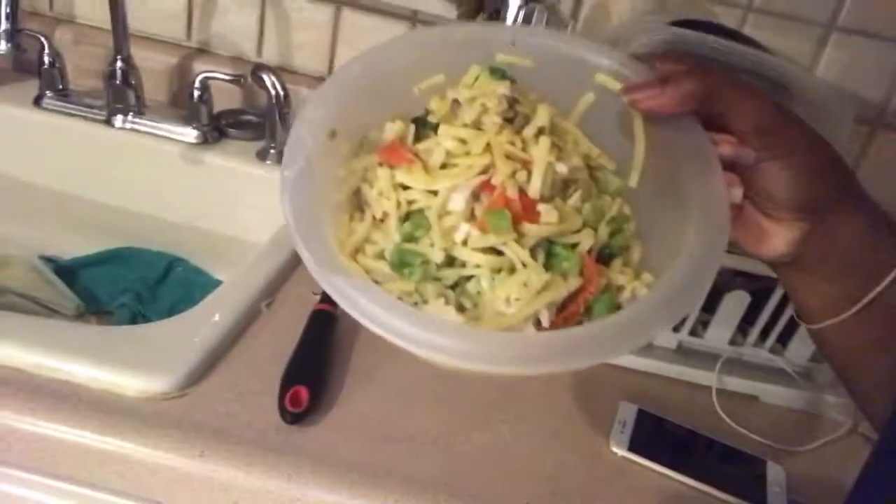We about to go ahead and make up some chicken alfredo y'all - tune in to the cooking vlogs and stuff like that. The first batch is over here y'all, it's gonna look real juicy and stuff, we'll get it all prepared for y'all. We gotta hurry up cause this thing over here is boiling.